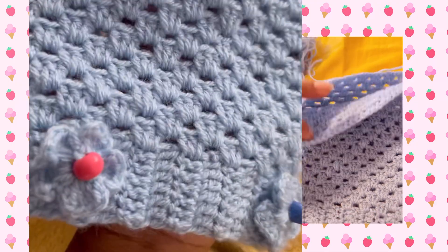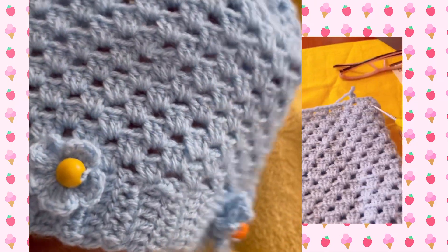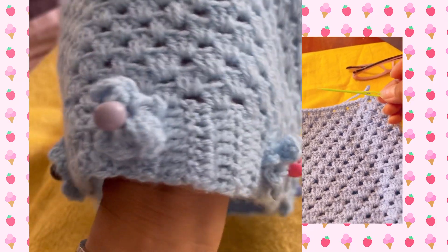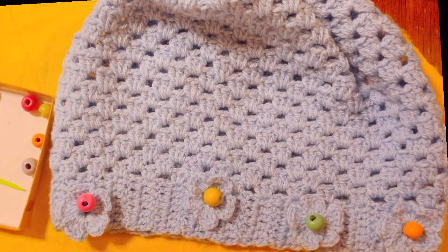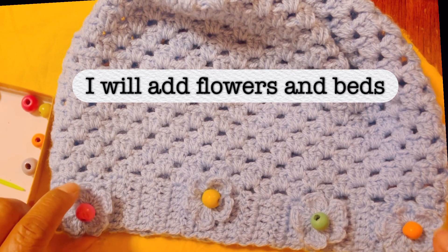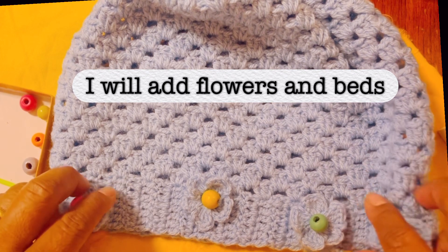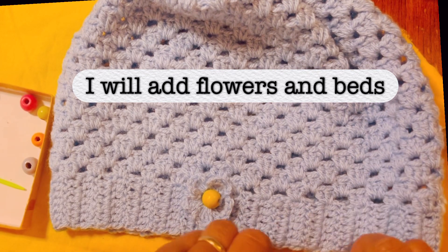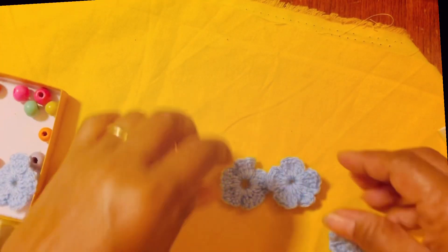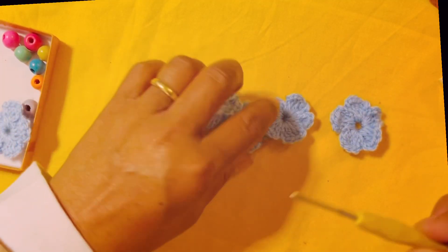Hi everyone, welcome back to my blog. For today's video I will be adding flowers and beads into my crochet hat. This is how it looks. First of all I'm going to show you how to make the flower. Let's put that away first — I'm going to make two more flowers.